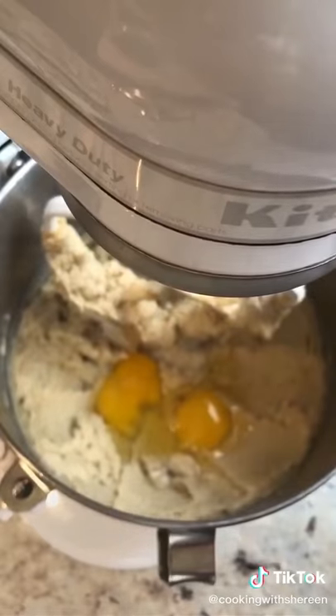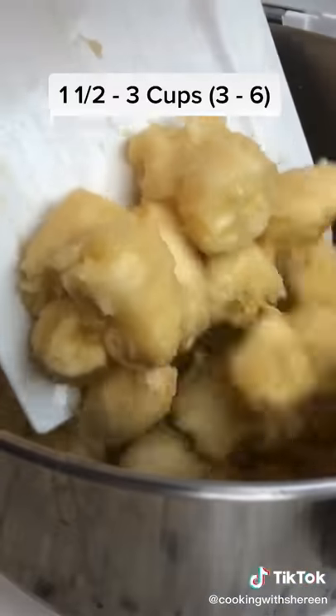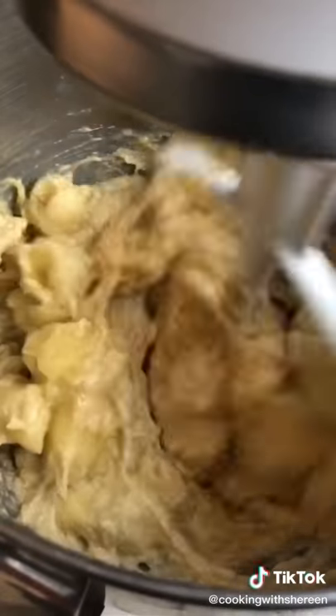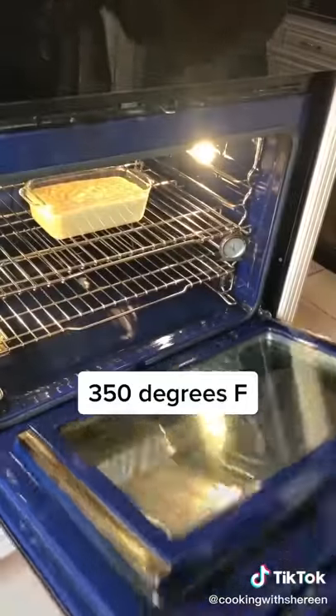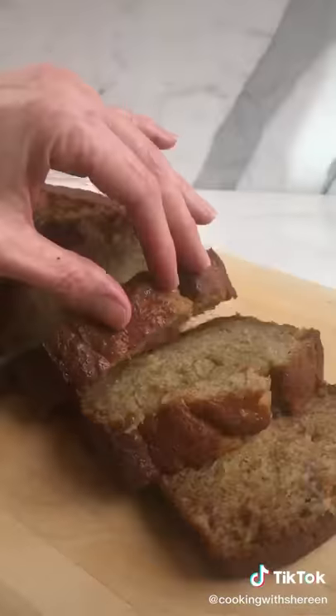Cream on medium speed for 2 minutes. Add 2 eggs, 1 teaspoon vanilla, and ripe bananas. The batter is going to curdle — that's fine. Funnel in the flour on low speed until combined; that way you don't make a mess. Spray a 9 by 5 loaf pan and bake for 45 minutes to 1 hour.